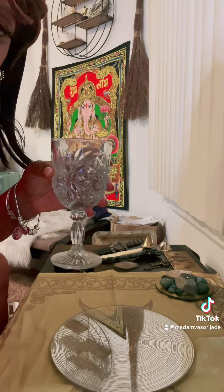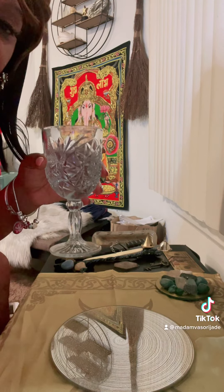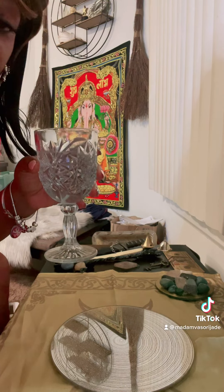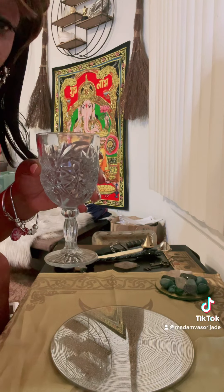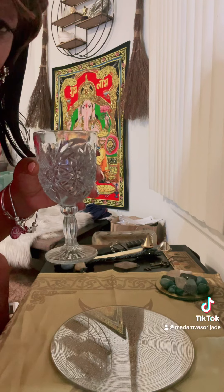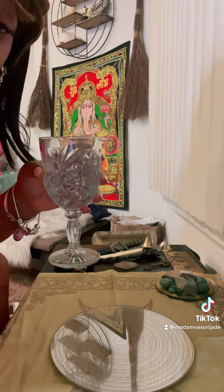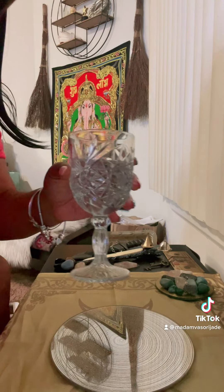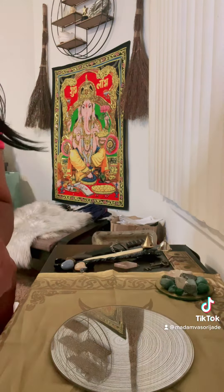You're going to do a chalice of water. Always — if you never put anything on your altar, always put a glass or chalice of water on your altar. Water represents life. You wouldn't be living if you did not have water. Always place a cup of water on your altar.